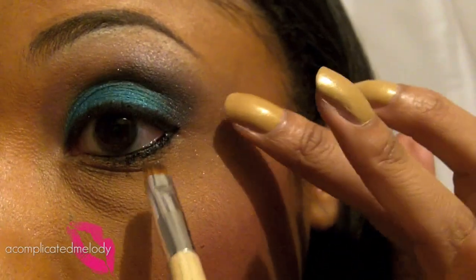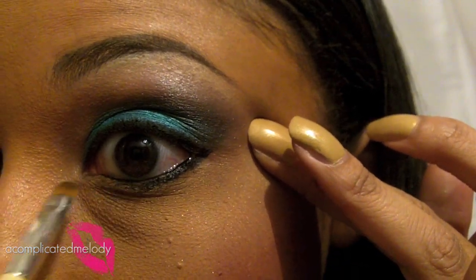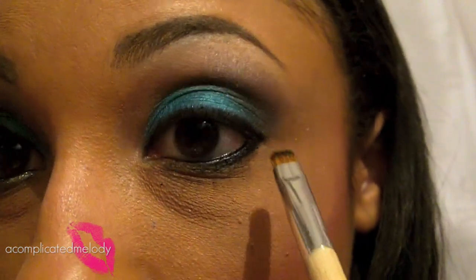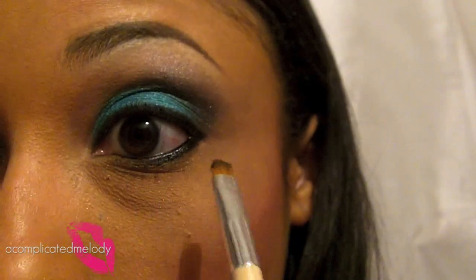I'm going to take a smudger brush to smooth that out. A little trick to keep your waterline eyeliner in place: you can set it with a black eyeshadow. I'm going to use Black Dog from the Urban Decay Black Palette and a smudger brush, and just put that over the waterline so it helps set it and doesn't fade away.